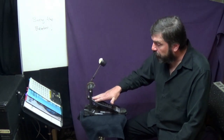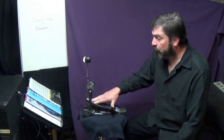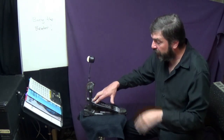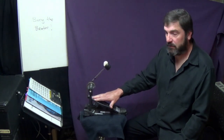Bury the Beater. As rock music got louder and bigger and guys started playing heel up, they started to push that bass drum beater into the drum head and would kind of rest their foot right there, leaving that beater in the drum head with all the force of their leg going through the ball of their foot or their toes holding that beater there. That's called burying the beater.